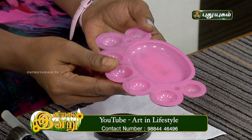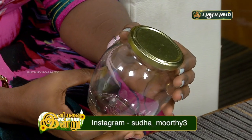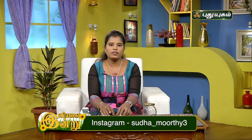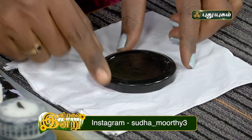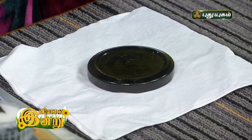We have a paint tray and we will paint the same color. We have a bottle of cork. Now we will start the dot painting. First we have a black color cork. We have a black color paint. First we have a white paint.